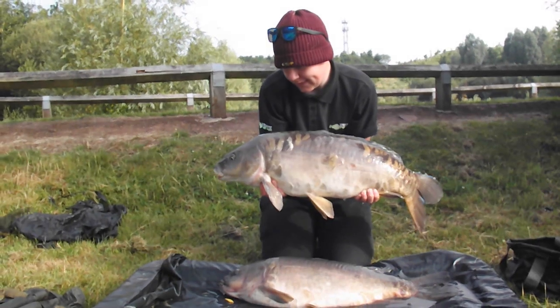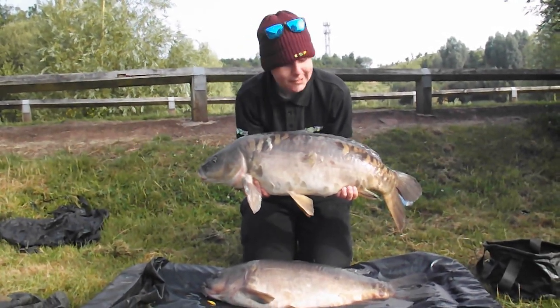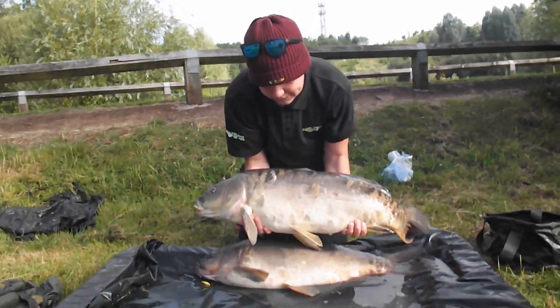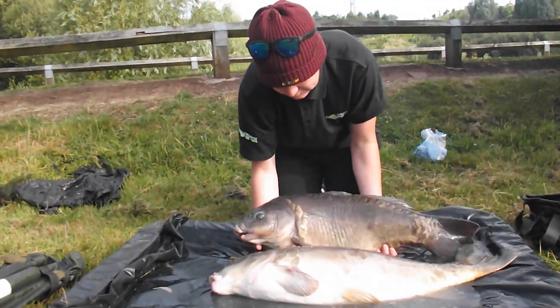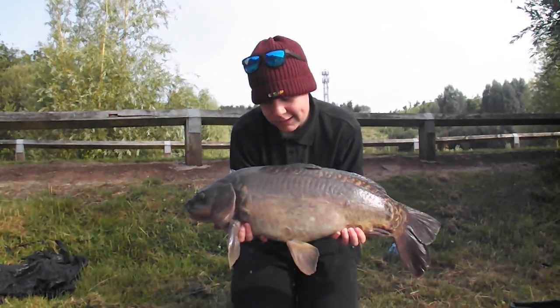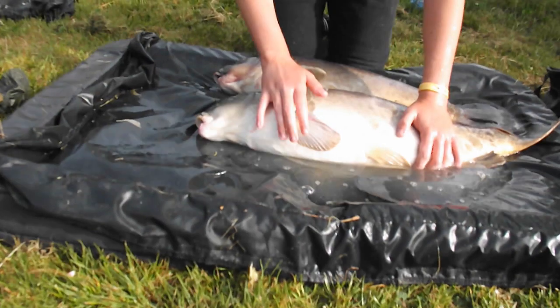Good morning. No fish for any of us last night, but this morning I've managed two smaller ones, Rob's had a mid double common, and Nash has just had this 18 and a half pound Palmyra mirror and another mirror of about 14 pounds on zigs. Fair play mate. Let's get them back.